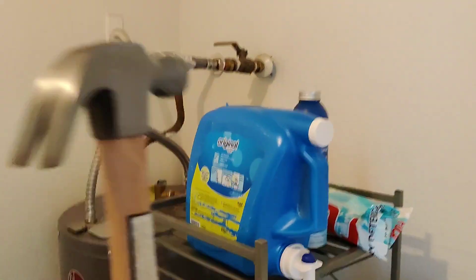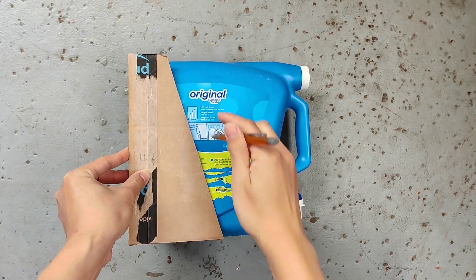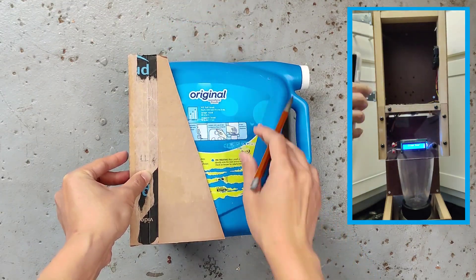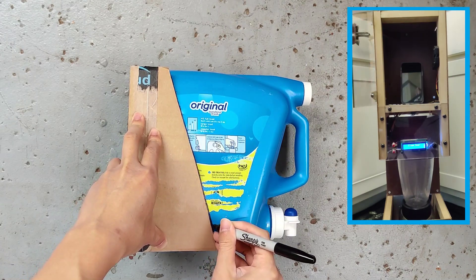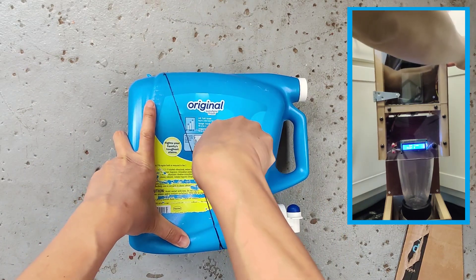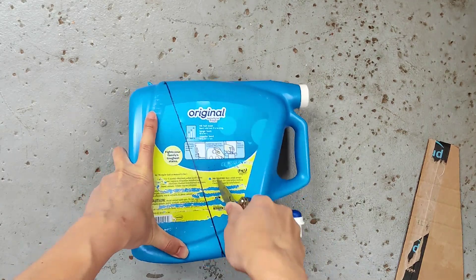We'll start with this old detergent bottle. By the way, to help motivate us, we put Bao's mom's phone in the anti-procrastination machine we built in our last video and gave ourselves 24 hours to build the speaker or watch her phone get destroyed. And to say we got off to a slow start is an understatement.